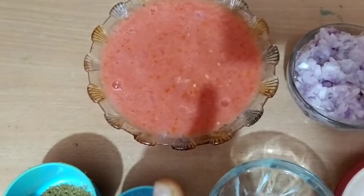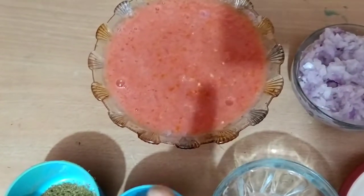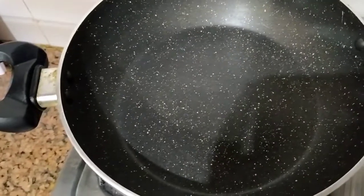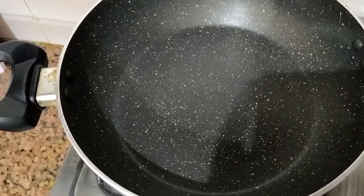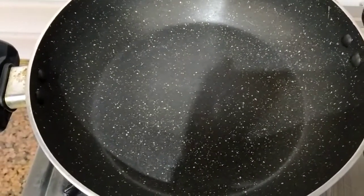If you want, you can also use tomato puree instead. I have mashed the tomatoes. Now we are going to start the procedure. First of all, I am going to add the tomatoes.